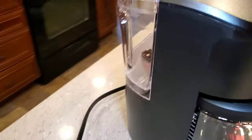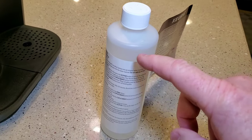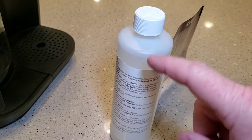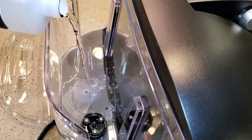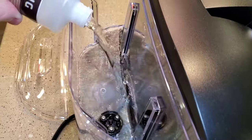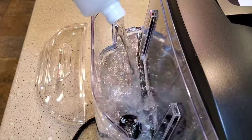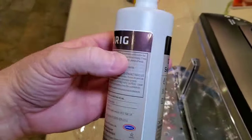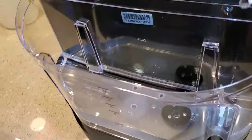First, make sure your reservoir is empty — we've emptied ours. We're going to dump this whole bottle into the reservoir, then fill that same container up with water and dump that in too. Here I am dumping in the solution — it doesn't have a smell. They say it's a citric acid or something. Then I fill the container with water and add that to the reservoir.